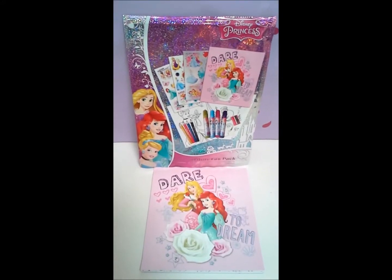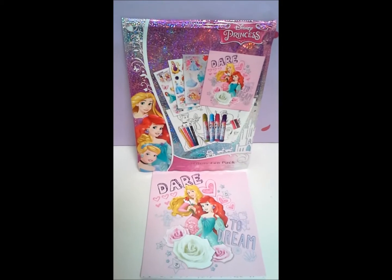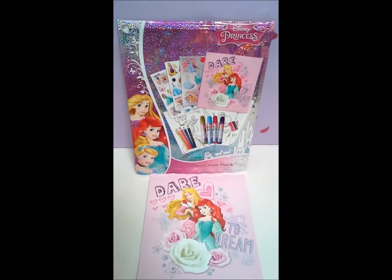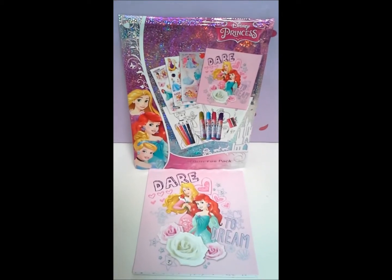Hi! Ni hao! Konnichiwa! Annyeong! Welcome to Toy Princess. Today we're going to do some more coloring from the Disney Princess Activity Fun Pack.